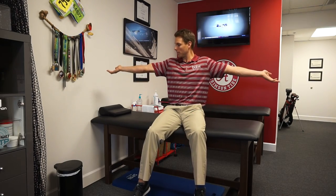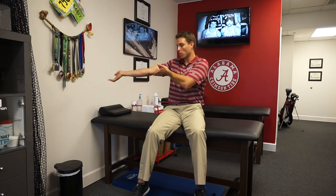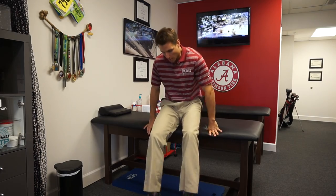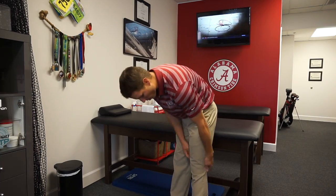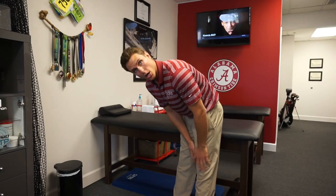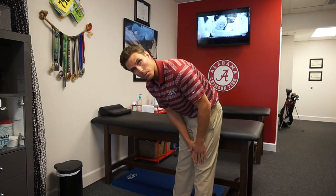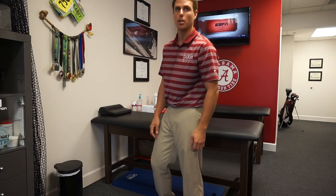Now take your elbows and extend them as far as you can. If you're one of those people with double jointed elbows that hyper-extend, that's one point per elbow — so you're up to six points if you got all of those. Another two points: stand with your knees completely extended. If your knees go beyond 180 degrees perpendicular, that's another point per knee.